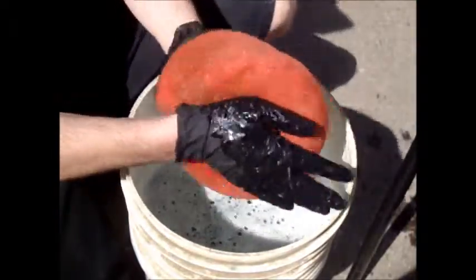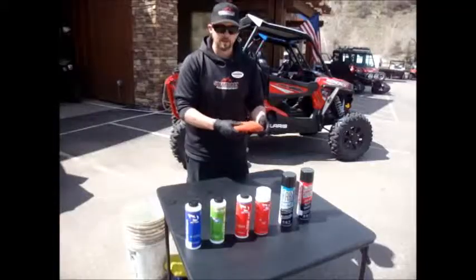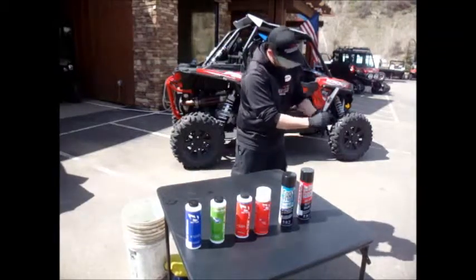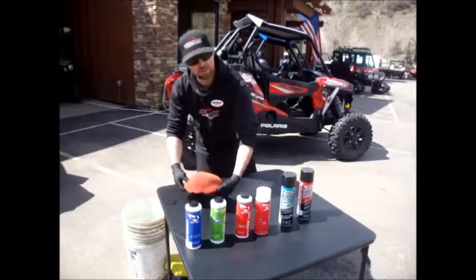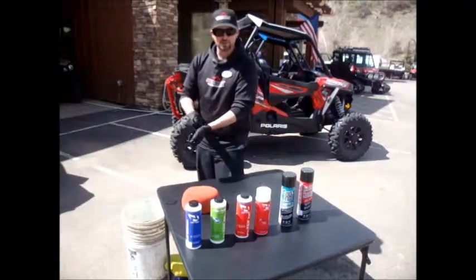Now we're going to rinse it with clean water. After cleaning your filter, be sure to rinse it out with clean water. We're going to wring out all the excess by squeezing the filter again, and then we're going to let it air dry. Do not use compressed air from your air compressor or an air hose — you'll risk tearing your filter.